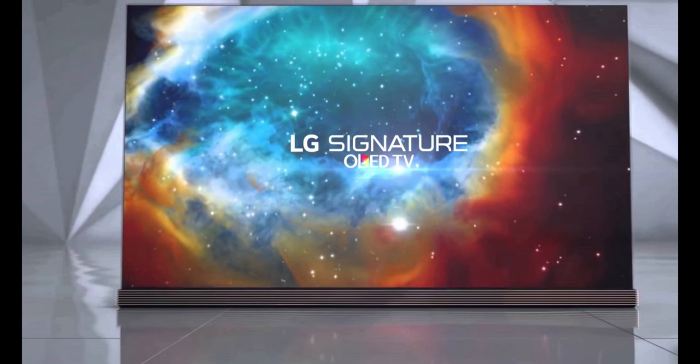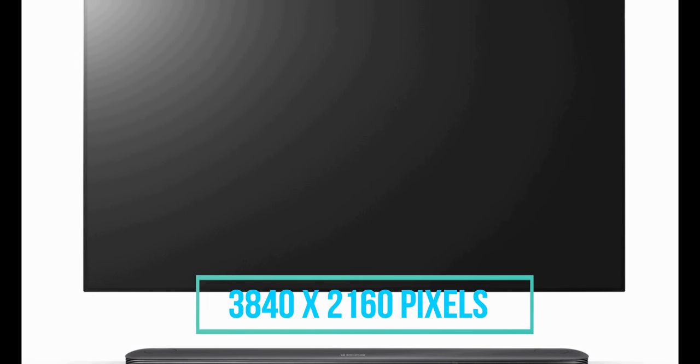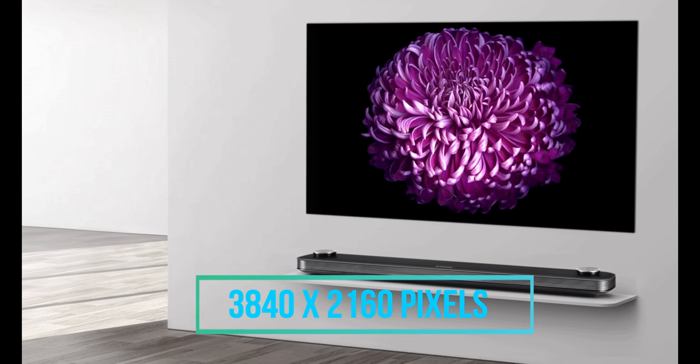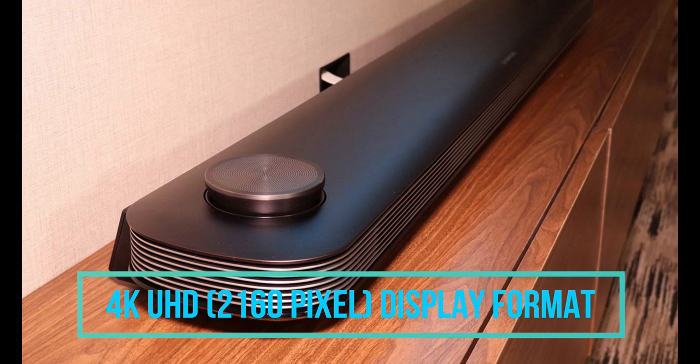Starting with the display of this TV, it has the OLED HDR display. Talking about the screen resolution, it has 3840x2160 pixel screen resolution. It has the 4K Ultra HD 2160 pixel display format.